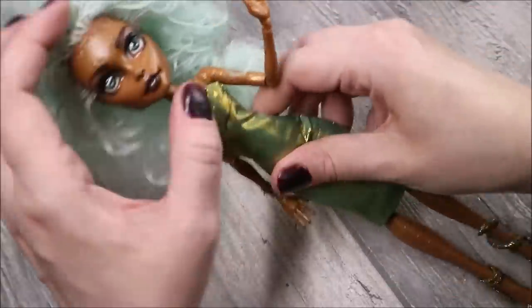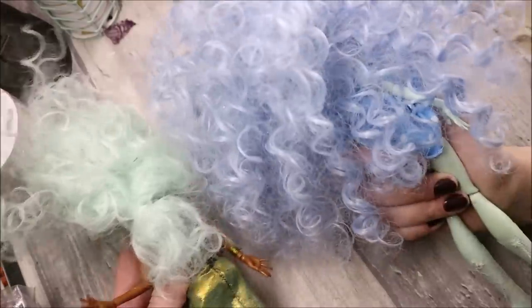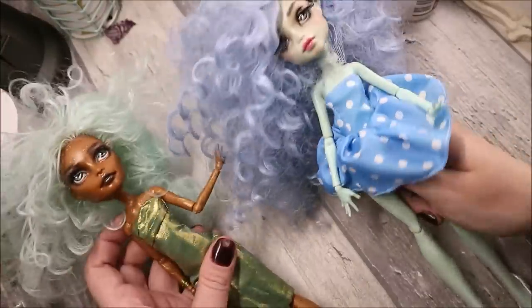Hello everyone! Halloween is coming! And for my first Halloween special makeover, I decided to take my own repaint of Rebecca's steam doll. I've already mentioned this doll before when I explained why I don't reroute curled wig hair anymore.